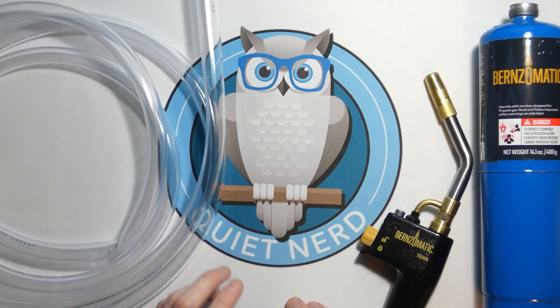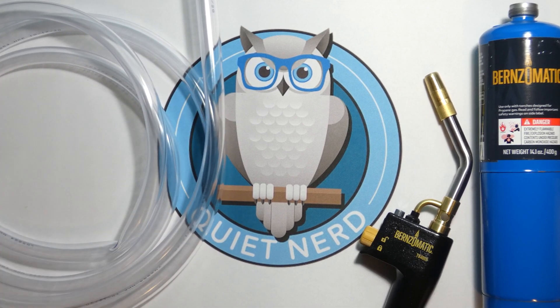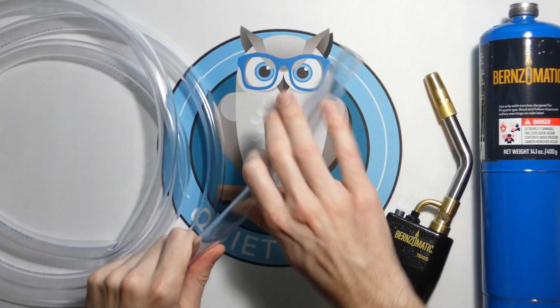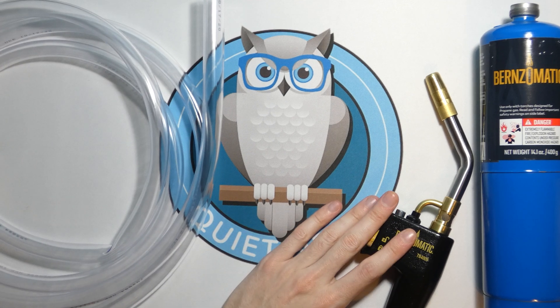Hope you enjoyed the video. I just think it's pretty cool that you can actually see and visualize the flame as it burns through the tube. The tube does get hot after a while and it gets more flexible as it heats up.